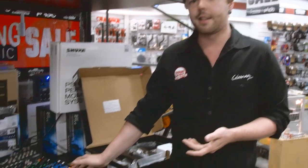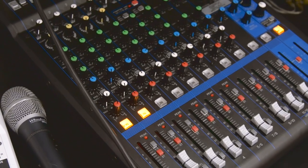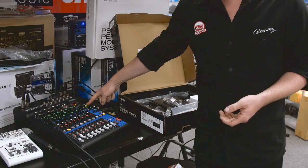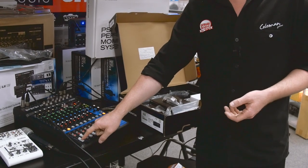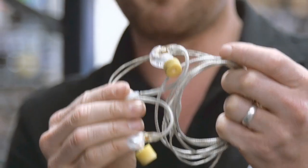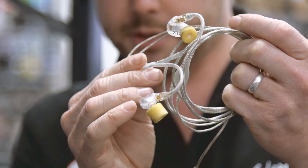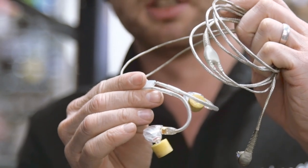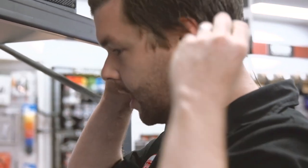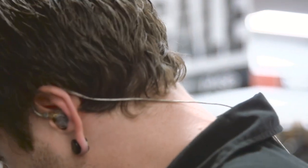We've got a typical sound desk that you might find at a local gig — a Yamaha MG12XU mixer, as you can see PFL-ing there. We've got our shop music coming into channel one and this microphone plugged into channel two. Rather than crack open the new pack, I've got my old Shure 315s that I've been gigging with for a long time. We're just going to put those in around the back of the ear like so, and I'll leave the left one out for now.